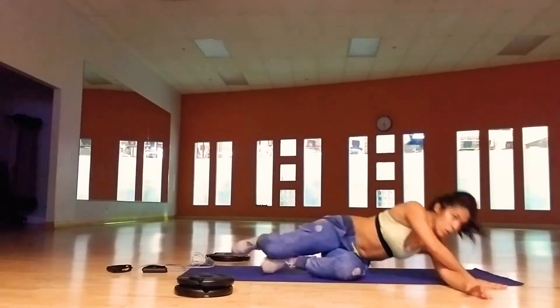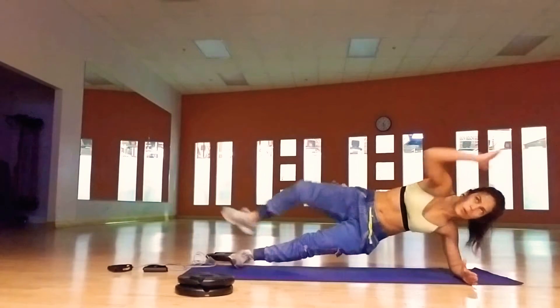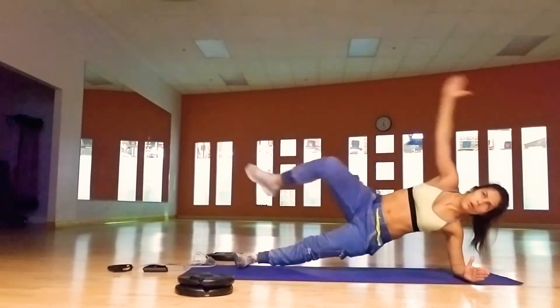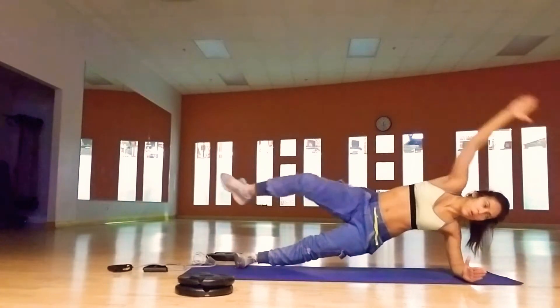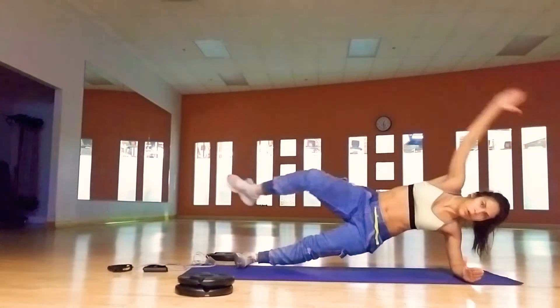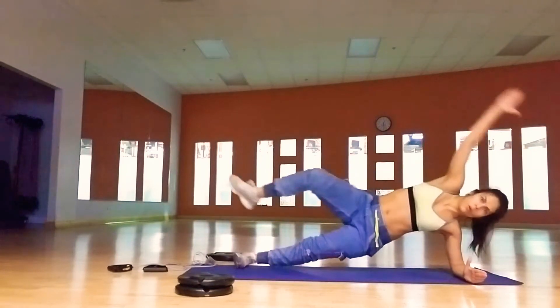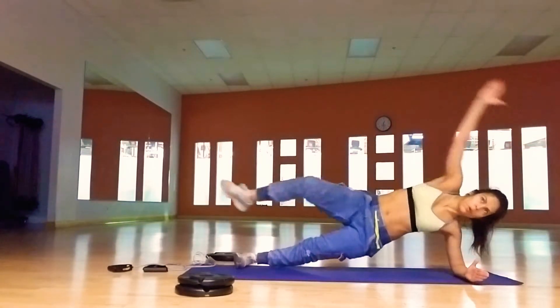This time bottom knee straight, forward and out. Come on, lift your hips high. If you feel any discomfort in the straight leg, just drop that down to the knee.